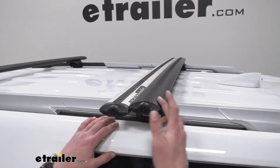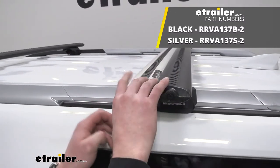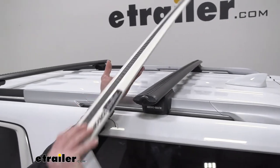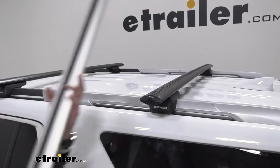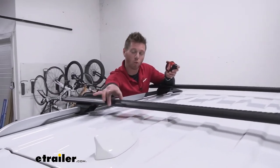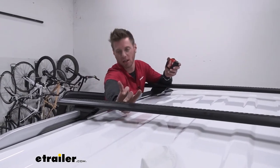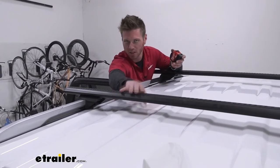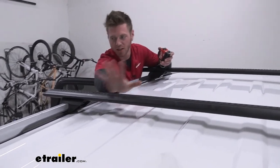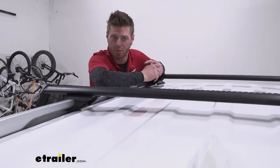We have two different color options — you can get black or silver. Both are going to resist rust and corrosion, which is nice, and both look good; it just depends on what you want your vehicle to look like. All your clamp-around accessories are going to work. For reference, the width is going to be about three and one-eighth of an inch, and the thickness of these bars is about one inch and three-sixteenths. That's pretty much a standard size, so all your accessories are going to fit.